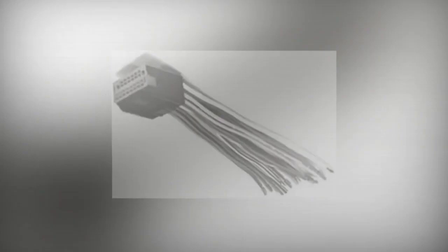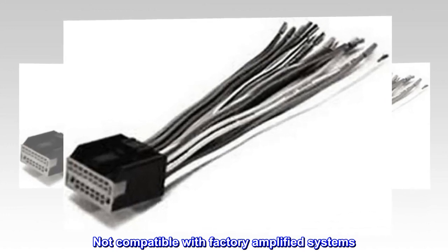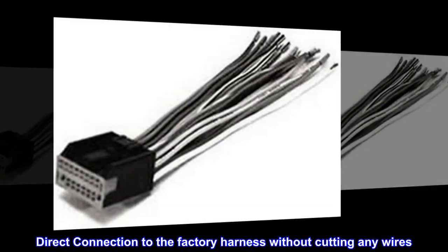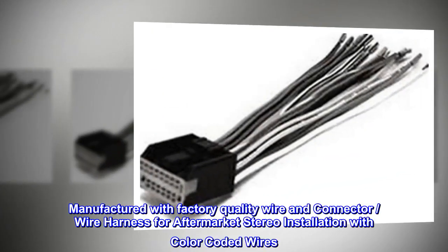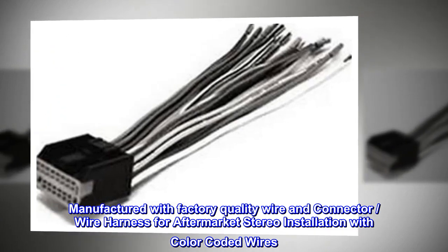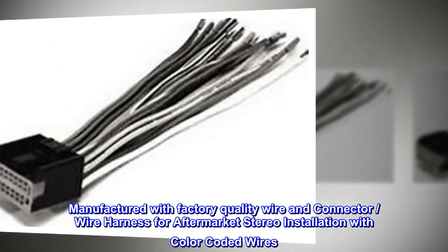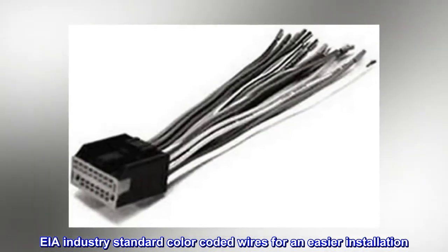Connects to the factory stereo harnesses when installing an aftermarket stereo. Not compatible with factory amplified systems. Direct connection to the factory harness without cutting any wires. Manufactured with factory quality wire and connector, wire harness for aftermarket stereo installation with color-coded wires. AIA industry standard color-coded wires for an easier installation.